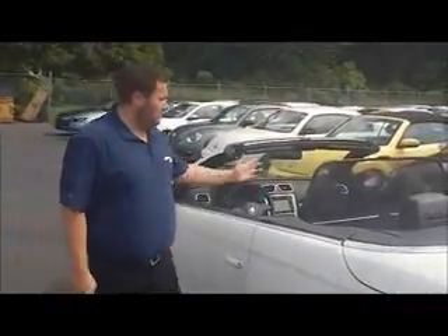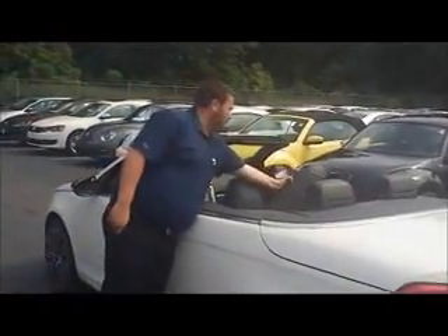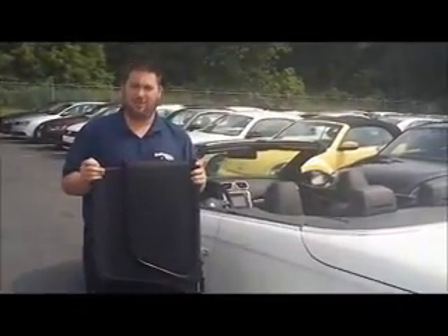And you are good to go. Same thing when you want to remove it. All you need to do is push the flap down, pick it up from the middle. It will pull both tabs out and you can put it right back in your bag for storage.